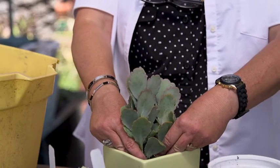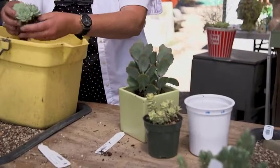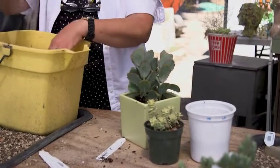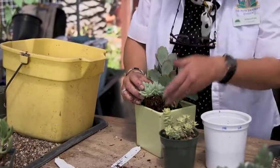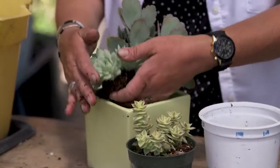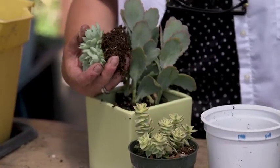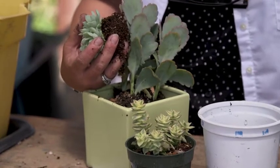I don't want to put this right smack dab in the middle — I'll put it back in a corner. Now this root system is so short and the soil is a little too low to keep it elevated at the rim of the container. So at this point I need to add some more soil right where that plant's going to go.